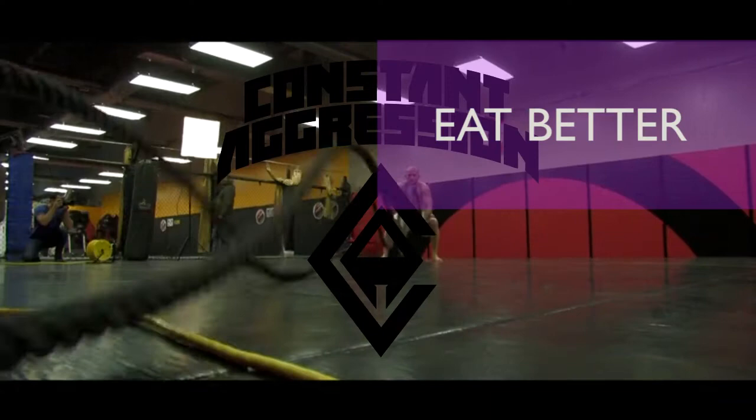Hey guys, welcome to Constant Aggression Meals. Today I'm going to show you a quick and easy omelette — it's a banana omelette. I'm going to show you the ingredients and then we'll go ahead and start.